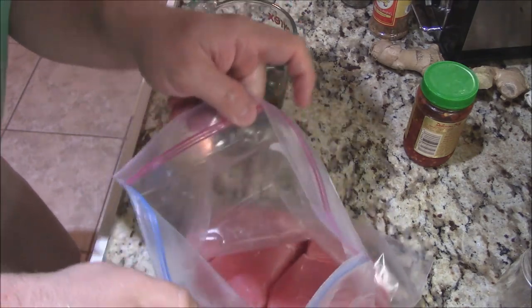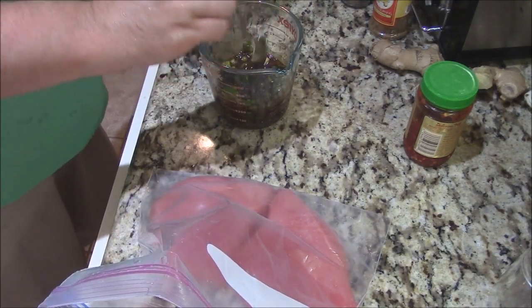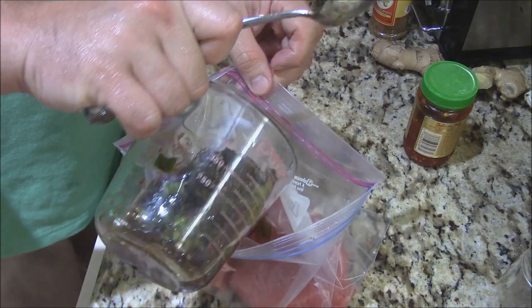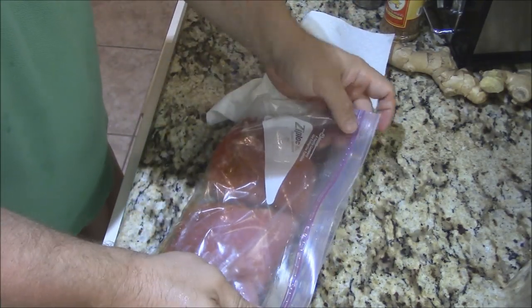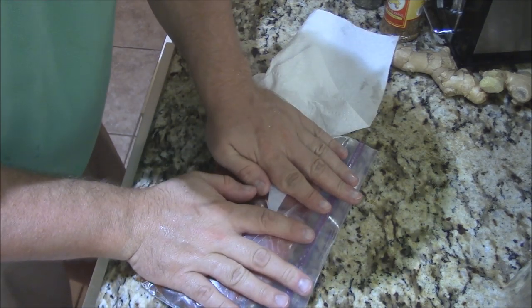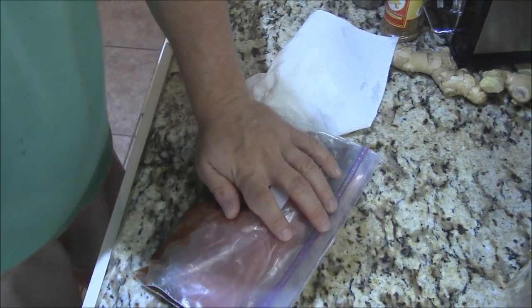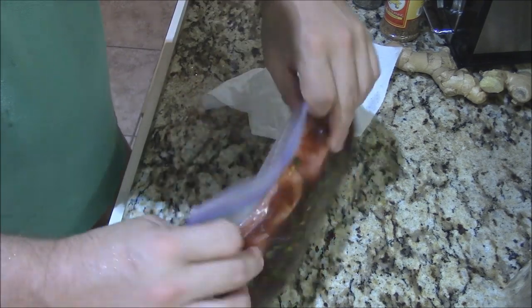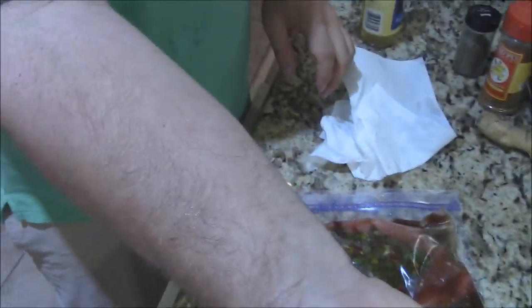I've got my beautiful tuna steaks here in this zip-lock bag, thawed out from earlier. I believe he said this was yellow tail — I'm not 100% sure. I haven't done a lot of tuna fishing down here because you've got to go really far out; I think they went out about 90 miles or so. Let's pour that marinade in there. We'll squeeze all the air out of it and fold it over like that, push all the air out. Get all that married up with that juice. Put this back in the refrigerator, let this marinate for about an hour or so.